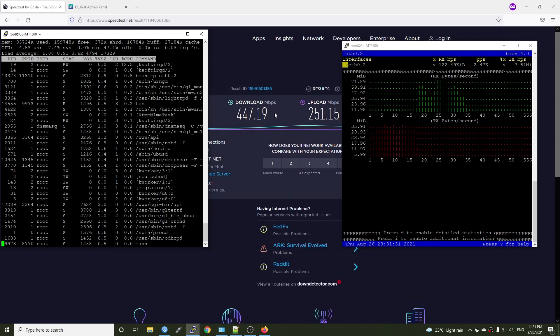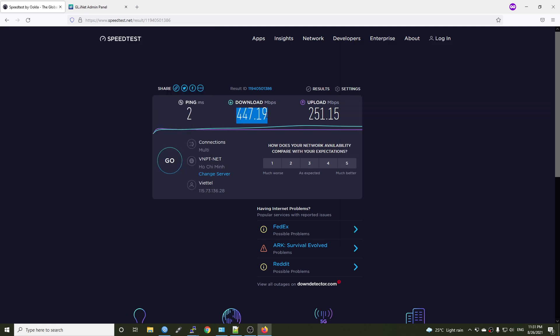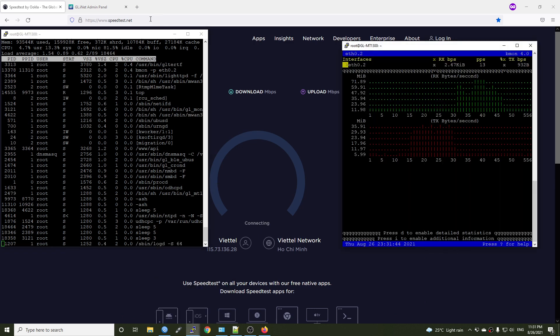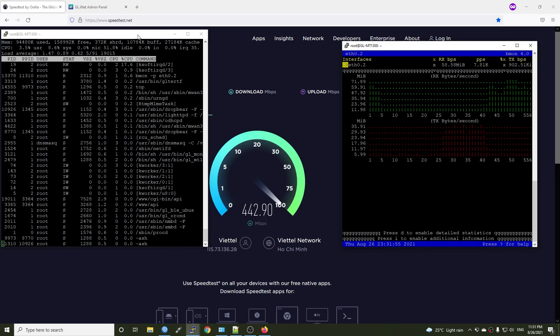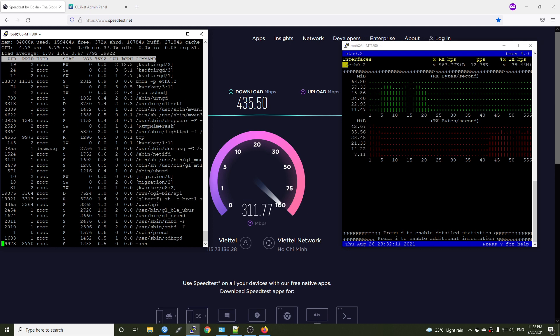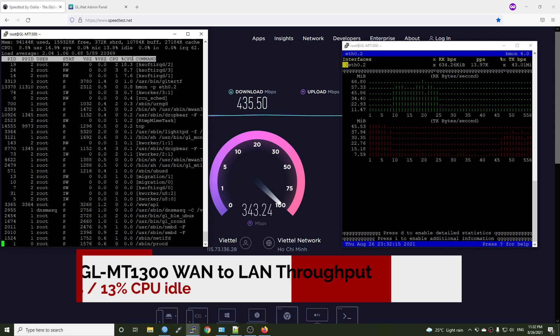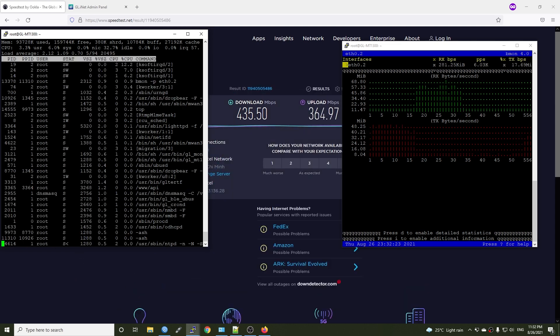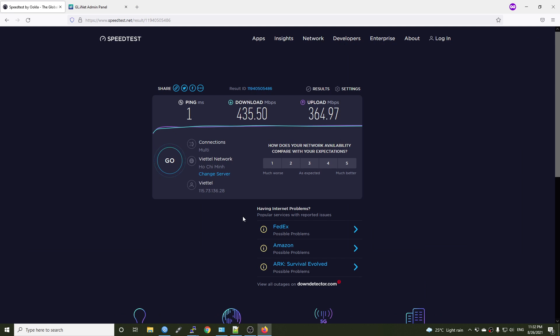For the simple download test, we have 447 Mbps download and 250 Mbps for upload. Let's run the test with another server and monitor the throughput and CPU usage. We're seeing 450 Mbps with the CPU at 28% idle. For upload we have an average of 300 Mbps and the CPU is at 13% idle. That should be enough for the simple NAT or speed test.